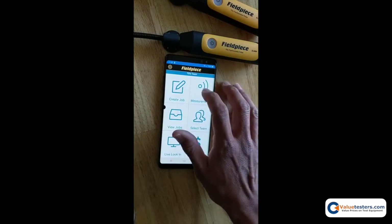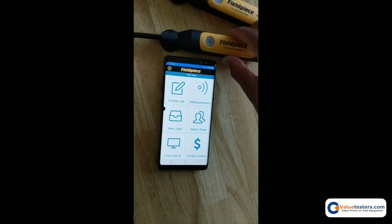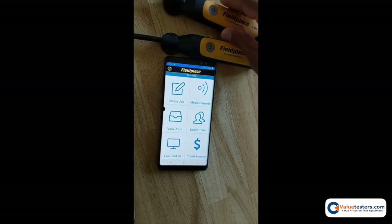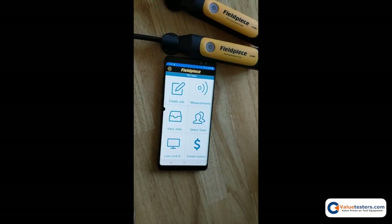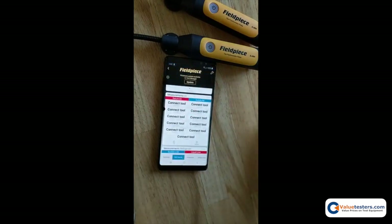We're going to power on both of these tools and I'm going to show you on one because they all follow the same process. So here we go — we have two tools powered on.